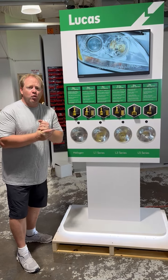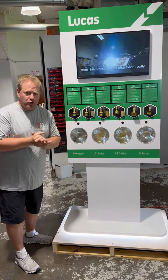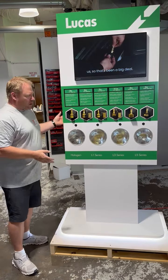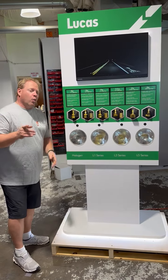Hi, Jody from 5Axis here. Just wanted to bring you guys up to speed with the new Lucas lighting display that we just finished. When you receive this display, this is how the finished product will look.